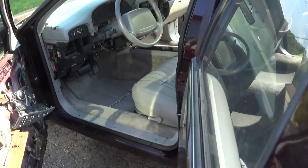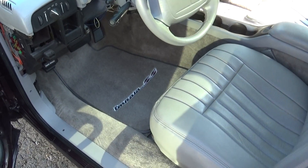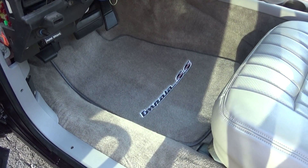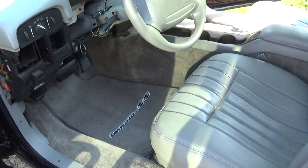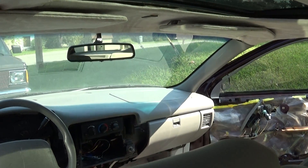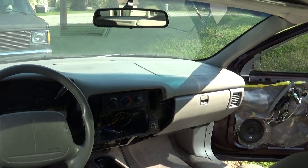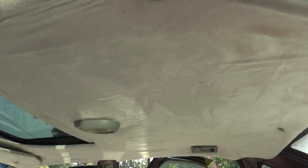Back on the Impala - somebody else did the interior. I finished cleaning the seats, shampooed the carpet, and put new floor mats in from Auto Custom Carpet. You have to find a third-party company to buy those, so if you need some, get in contact with me and I'll order you some.